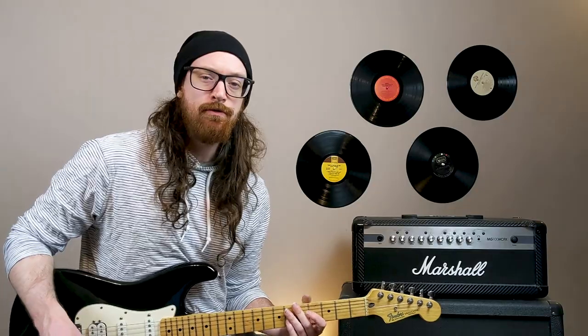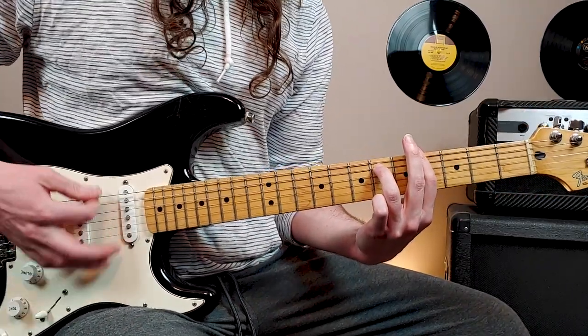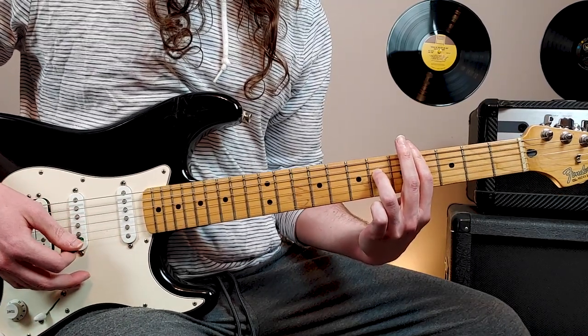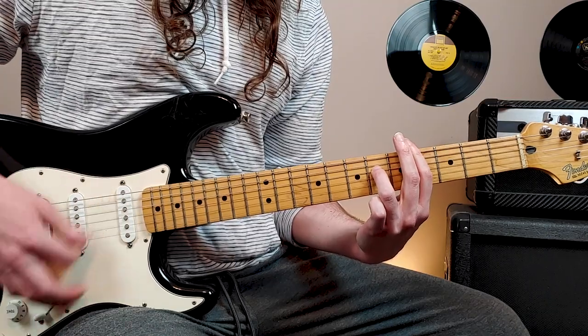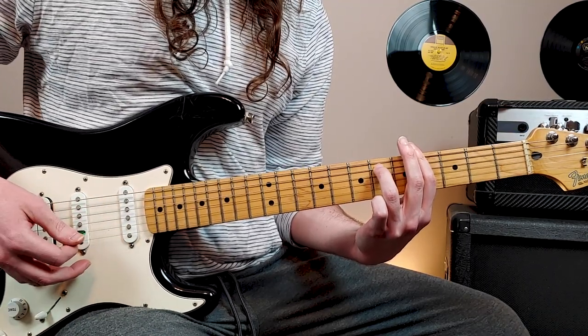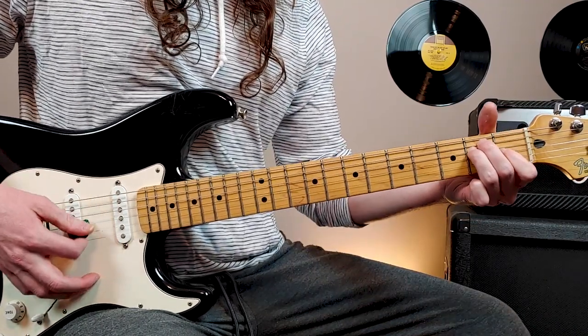The last time through the rhythm part in the chorus, on this chord, what we'll do is move the ring finger to 6th fret 4th string, hit that 4 times, then move it back to 6th fret 5th string, and then we go into the next verse.